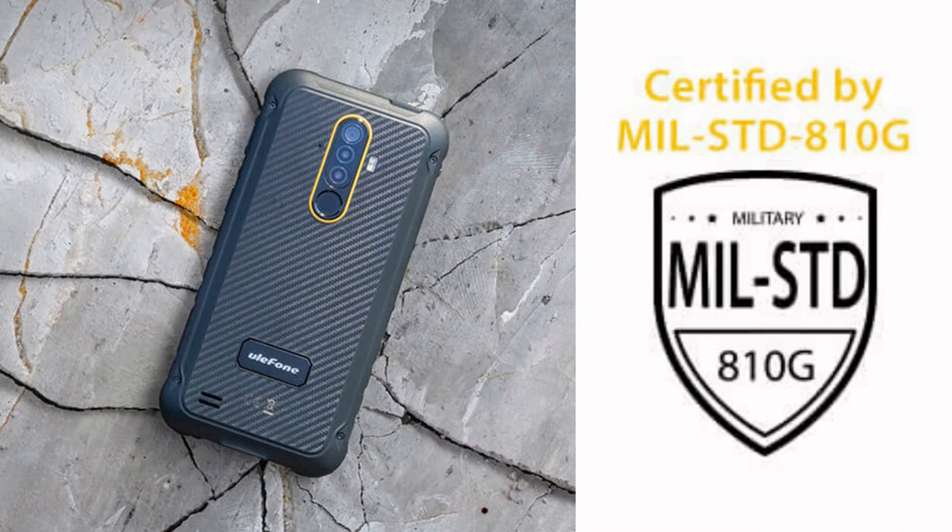The Ulefone Armor X8i has undergone the most rigorous and difficult tests — IP68 and IP69K military standard, and MIL-STD-810G — to prove its robustness.